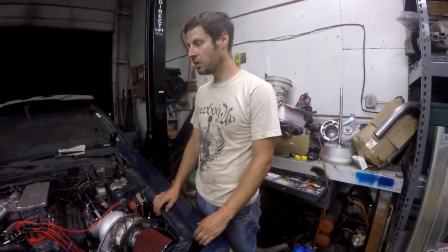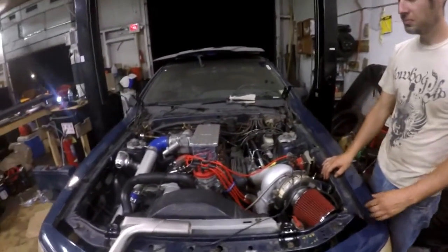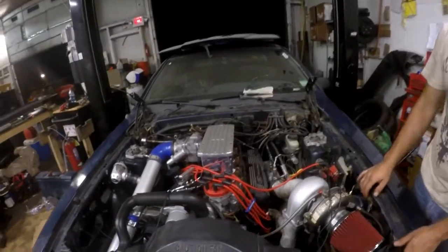You're aiming for 500 horsepower, right? Yep. And this is your second startup, right? First one started up nice — fired up smooth on the first crank.